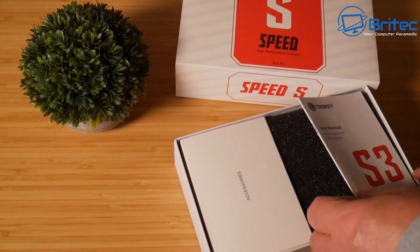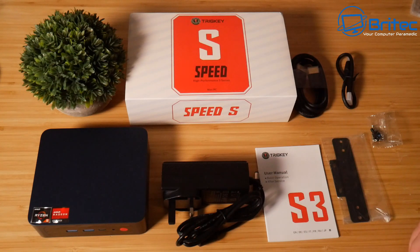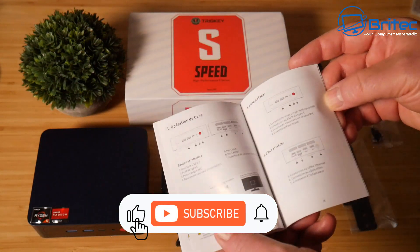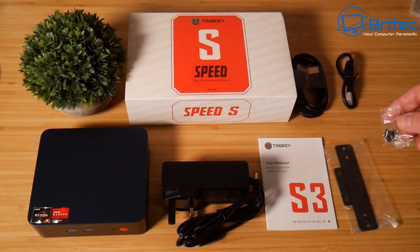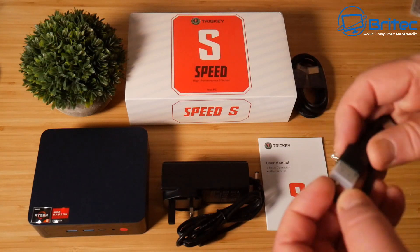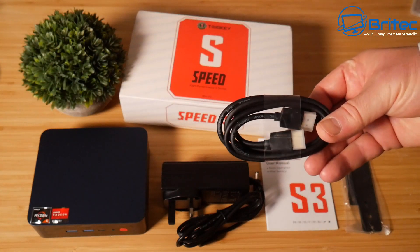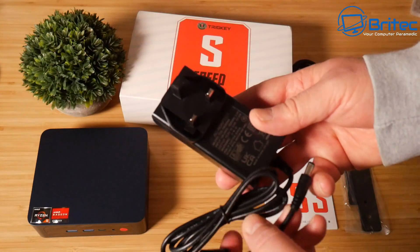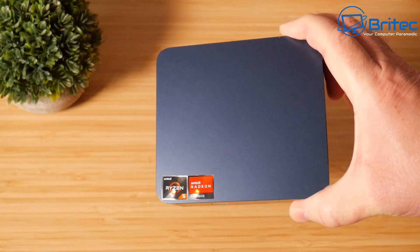It has a Ryzen 5 processor and comes very well packaged. You get everything you need to get up and running: a user manual with information about the device and how to mount it to a monitor or wall, screws for the wall mount, a wall or monitor mount bracket, a small HDMI cable and a slightly larger one about a meter long with gold-tipped connectors, and a power brick with barrel connector for your country of choice.